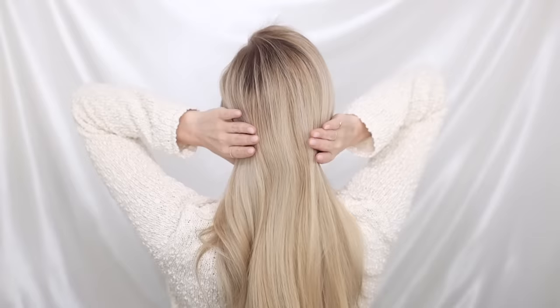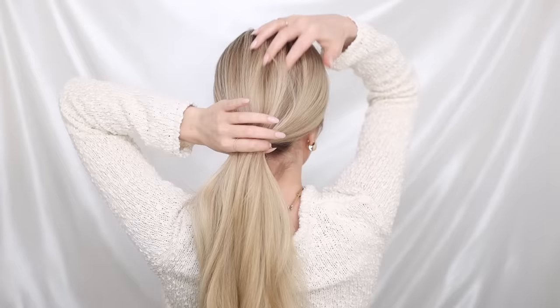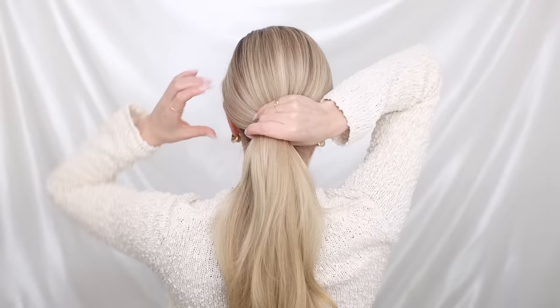Loosely gather your hair at the base of your neck, smoothing it back with your fingers, then hold it tightly in your right hand. Grab below your right hand with your left and tightly twist your ponytail clockwise two times.